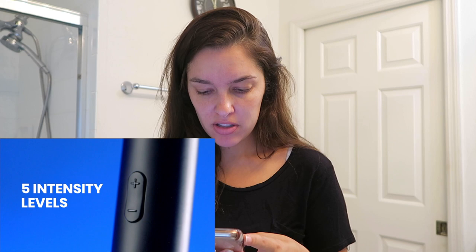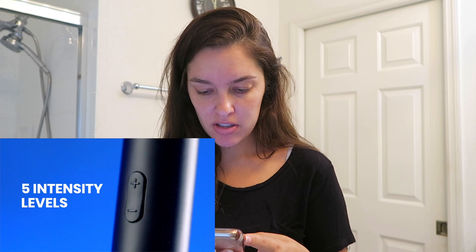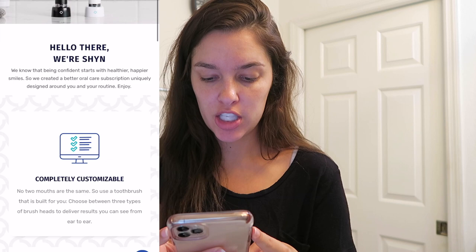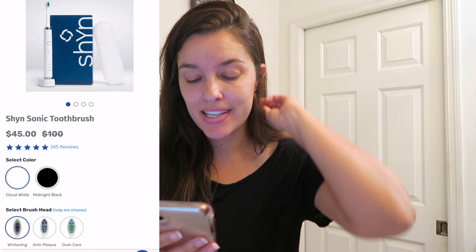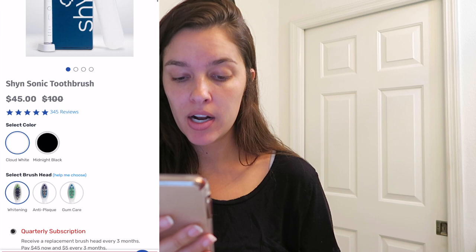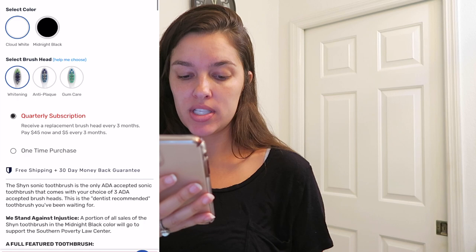We leave this on for 30 minutes. Shine is a customizable toothbrush — no two mouths are the same, so use a toothbrush built for you. Choose between three types of brush heads. The Shine sonic toothbrush is originally $100, on sale for $45, and you can get my 20% off discount code using MINDY20. You have the option to choose cloud white or midnight black, and then three brush heads: whitening, anti-plaque, or gum care. You can get a quarterly subscription box or do a one-time purchase.